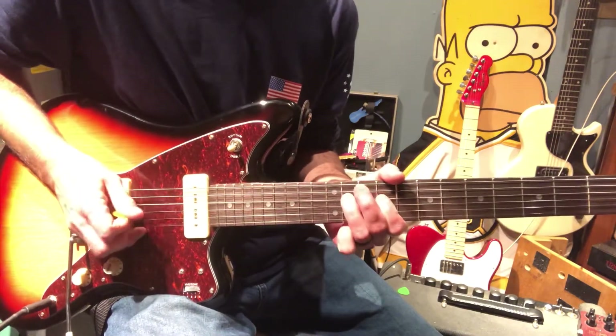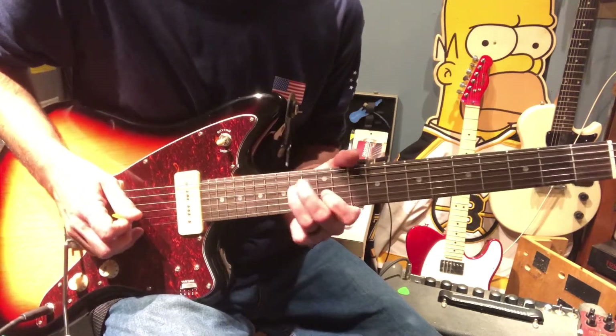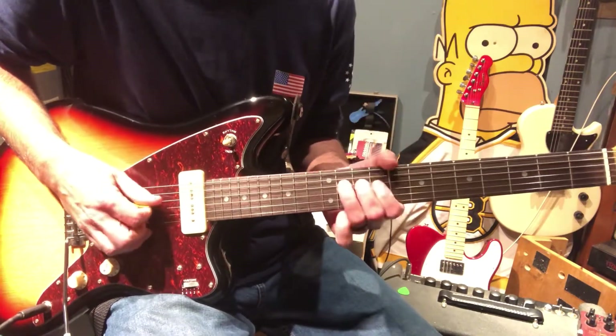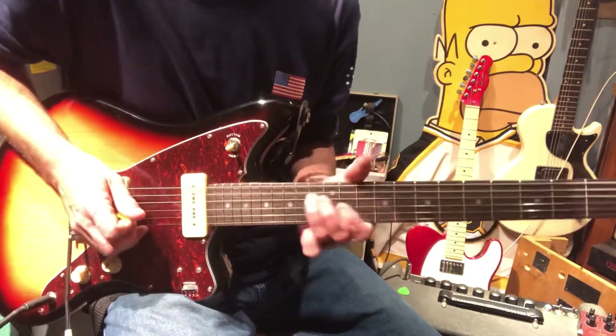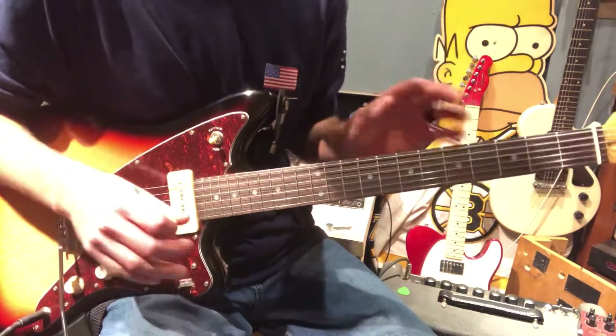Once on the nine, twice on the eleven again, and then a slide to the fourteen — still all on that D string. The way I've caught him playing it, he tends to bend that eleven of the D and then slide on down to the fourteen. If you're an intermediate or beginner, you don't have to do the bend.